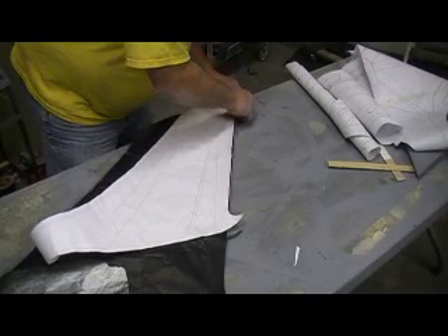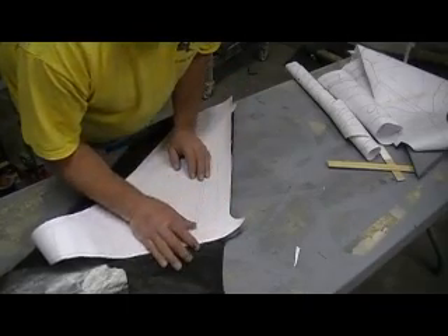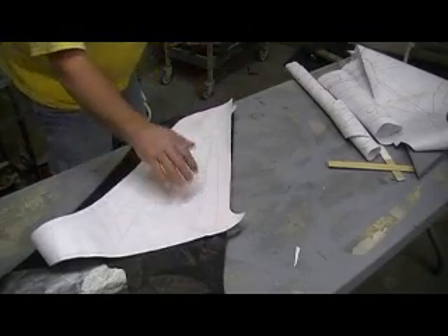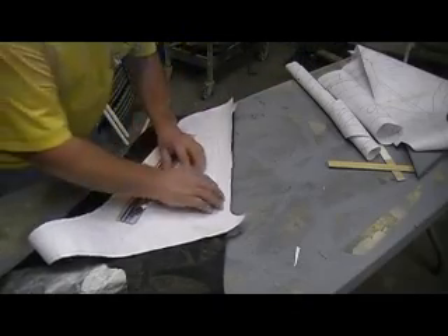They've got to fit — they've got to be cut to fit. I need my wings mounted before I can cut them to fit, because they've got to fit snug against them inner ducts.